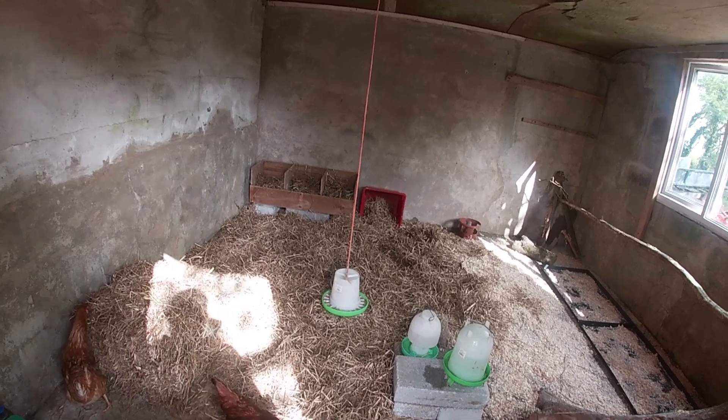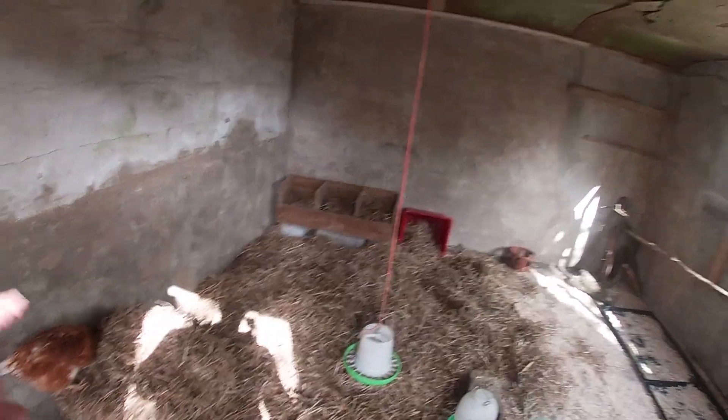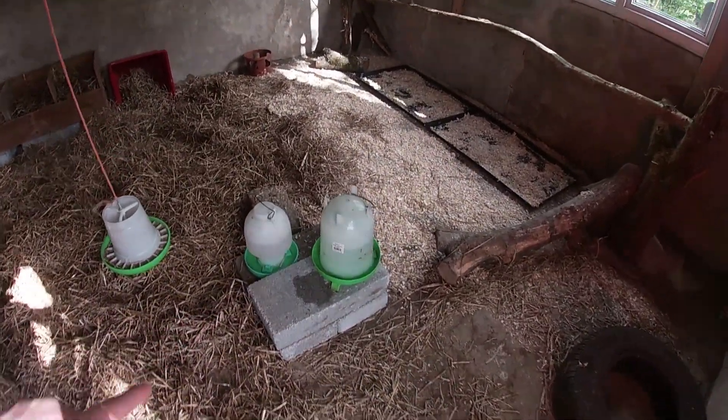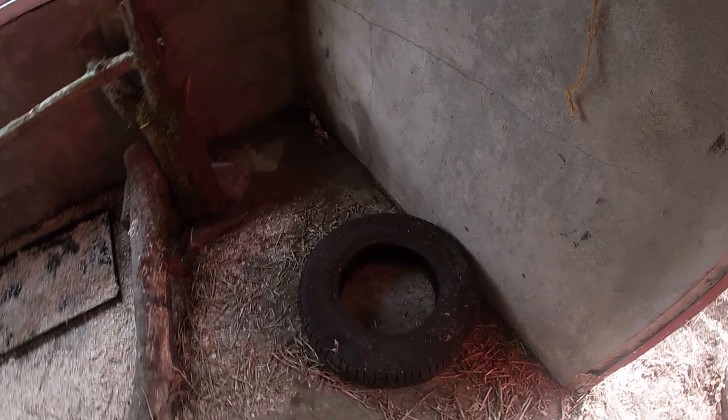On the inside, it looks like we've left one bale in here, so we're using one bale of straw this time. Mum's left half there. The water is up on blocks — this stops the straw working its way into the water as best it can.